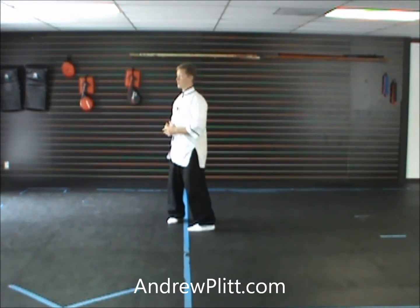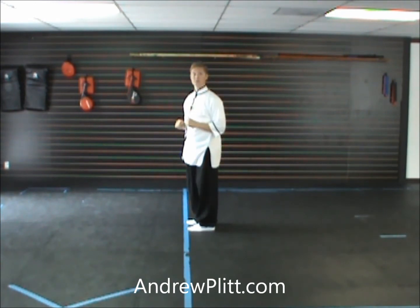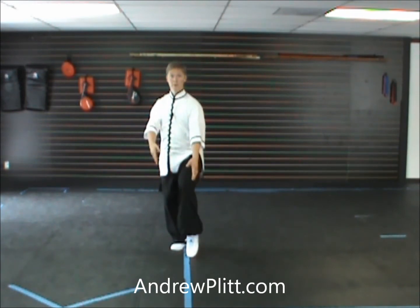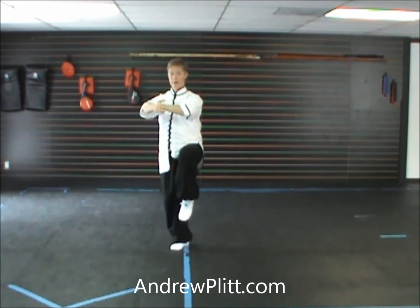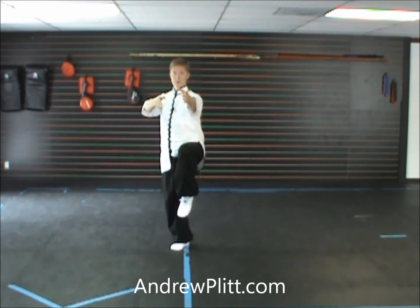Now I'm going to demonstrate as if I had started the form facing this way. So this is south, and directly towards you is east. For my last movement of the form, come up, raising the arms. Notice the difference between these arms — there's space between them. This one's rounded out a little bit to the side, and my body's not straight forward, it's turned.